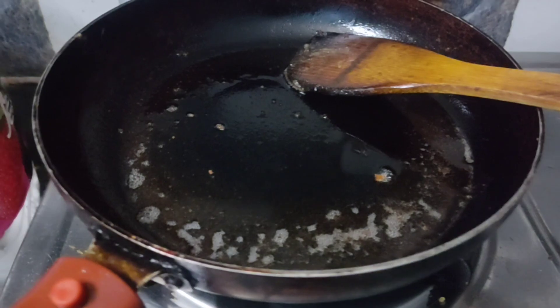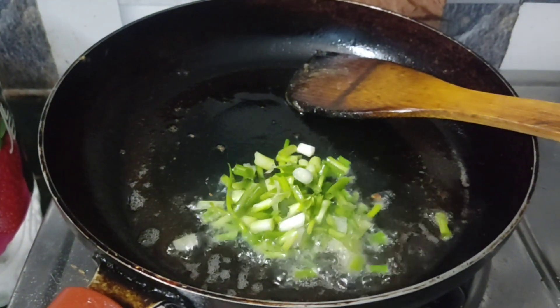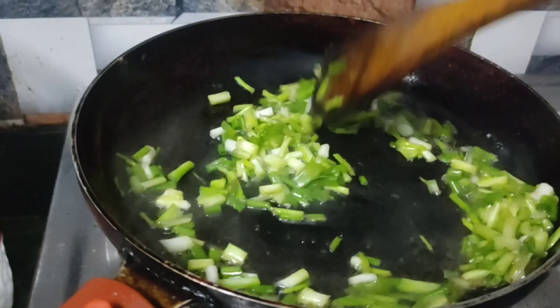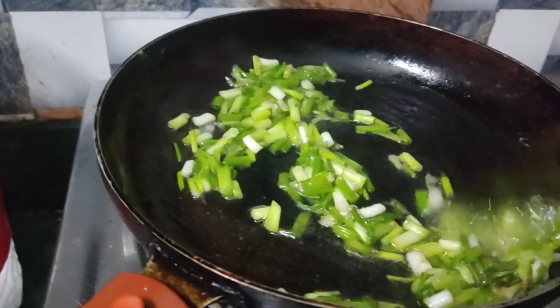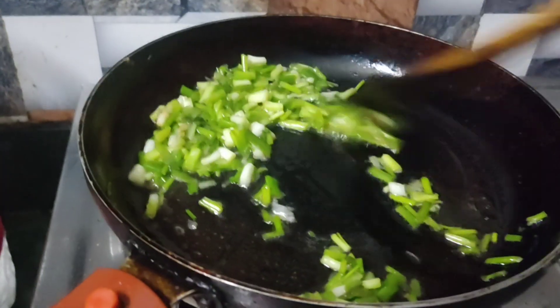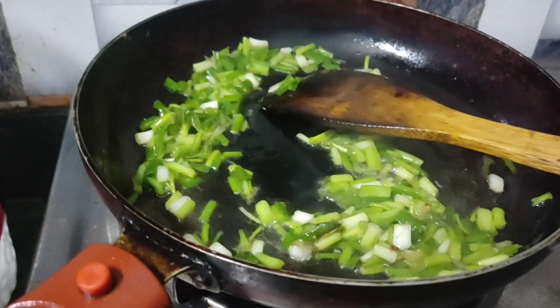Now add 1 tablespoon of onion and half the onion. Then add the onion. If you use a spring onion, it will give a good flavor.